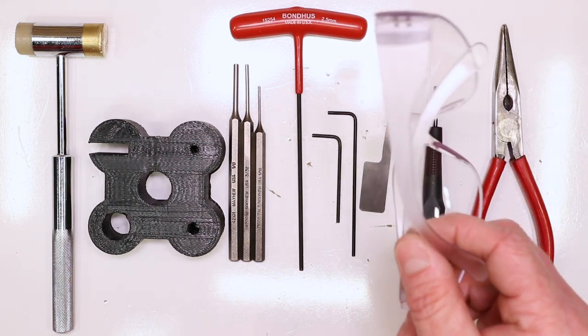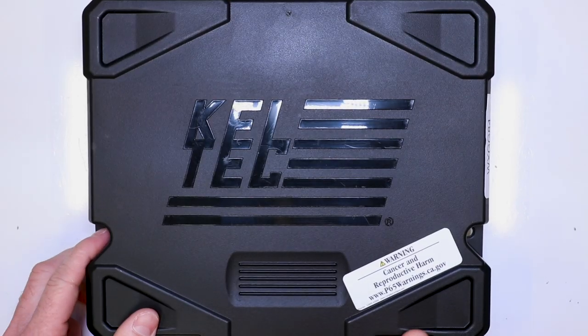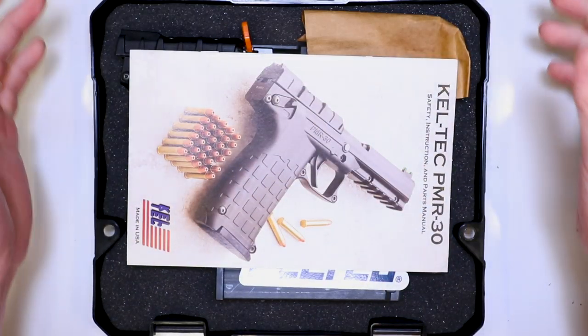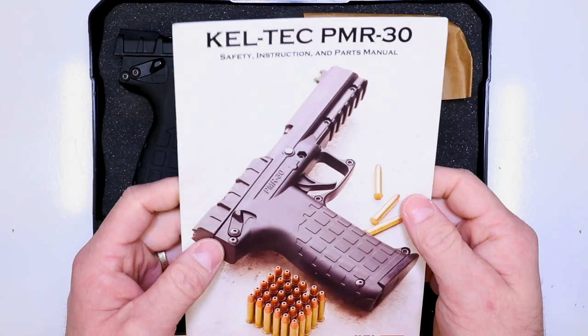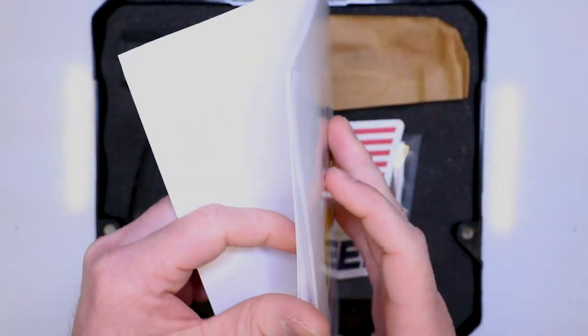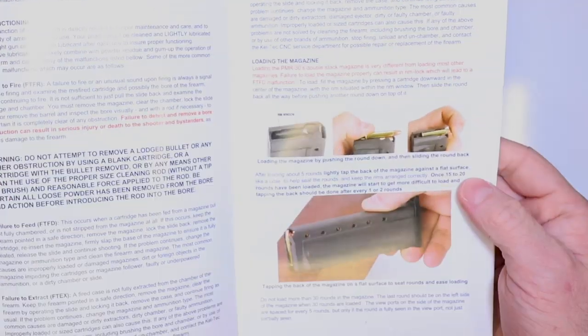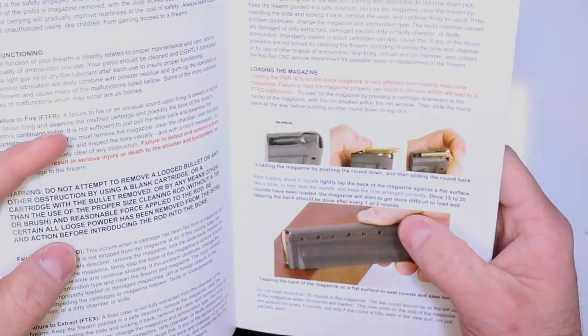Needlenose pliers, and as always guys, make sure we're in a safe environment. This is also going to double as your unboxing video — this is straight from Kel-Tec out of the box. Kel-Tec PMR-30, you get a nice little owner's manual with lots of good details, a lot of good pictures explaining some things, how to load the 30-round mag.